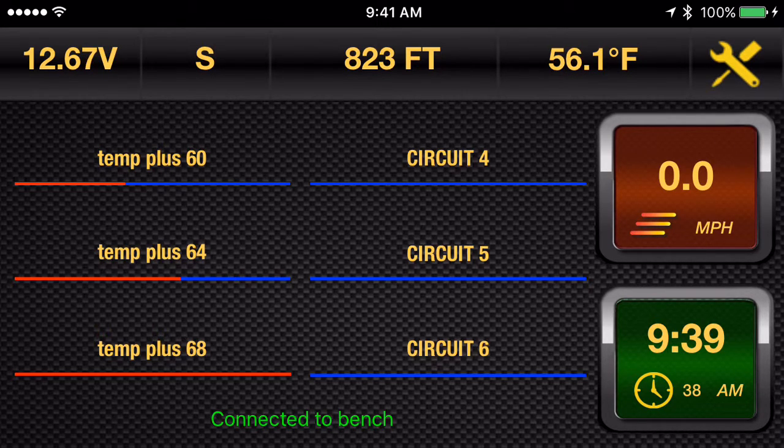There's a little bit of a delay, but as you'll see, Temp Plus 60 is gradually dropping the percent on, as is 64, as is 68. And as we continue to warm up, these will continue to drop, ultimately shutting themselves off when we get above the temperature that you would want.